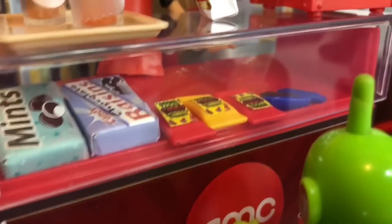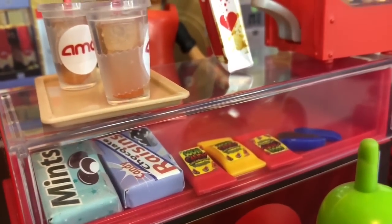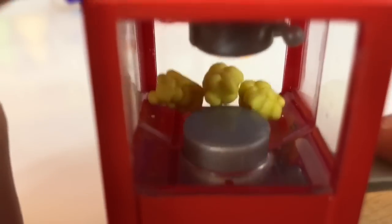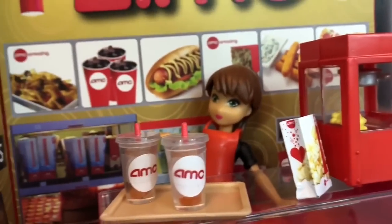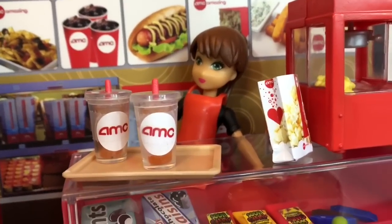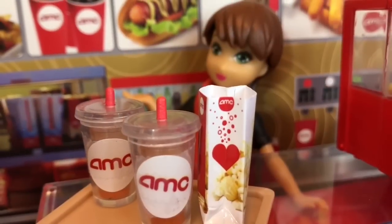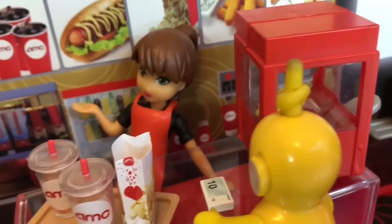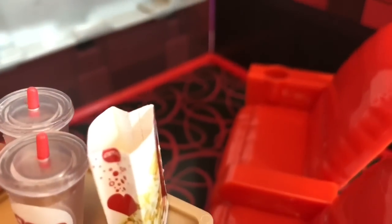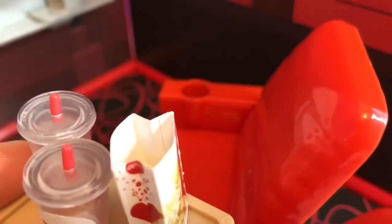They arrive at the snack counter and they see chocolate covered raisins, mints, gummies, chocolate bars, and fresh popped popcorn. Since they only have $10, they both get an iced tea and they bring their own paper straws of course, and they share a medium popcorn. That'll be $10 please. They take the tray to their seats, and the cup holders fit the drinks perfectly so that they won't spill.